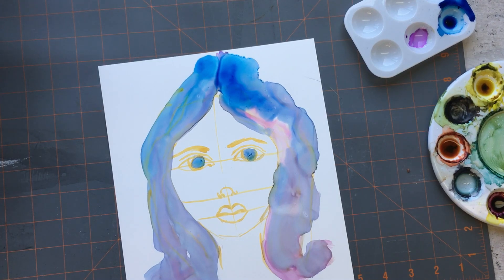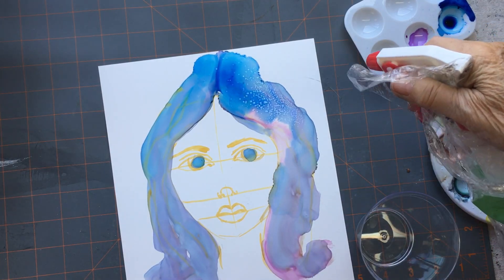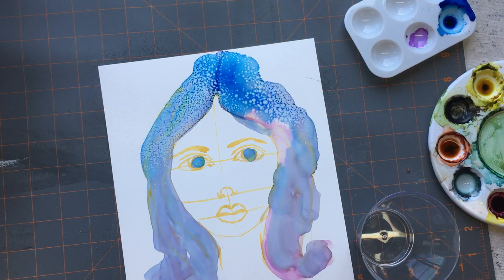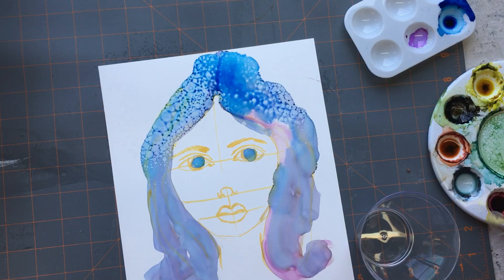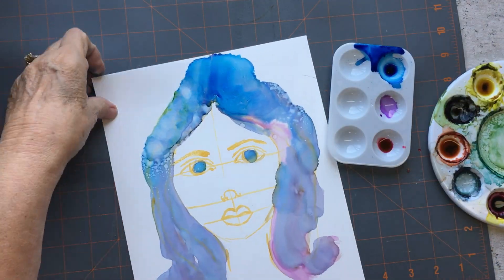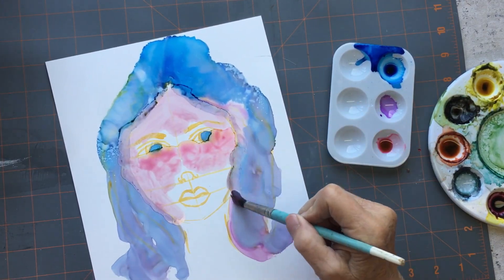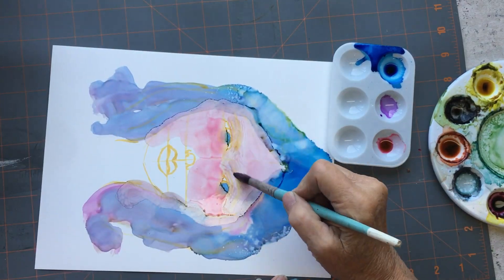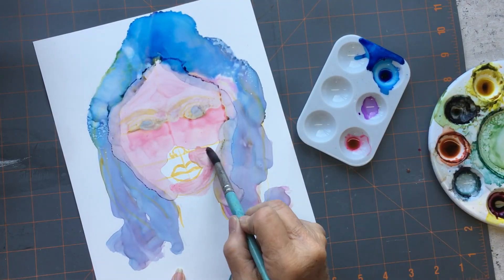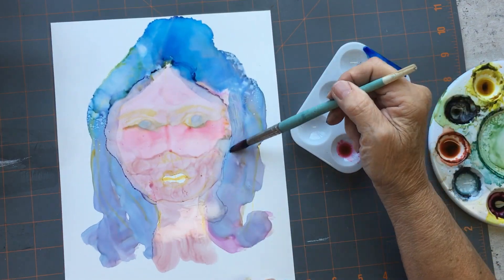I usually do flowers or forest scenes with my alcohol inks, or abstracts. I've never done a face before. Here I'm spraying some alcohol onto it, and it just goes downhill from here — that's my opinion. I don't know, what do you think? I was extremely frustrated with this thing. You start putting on the alcohol and the ink and you just start losing all control.